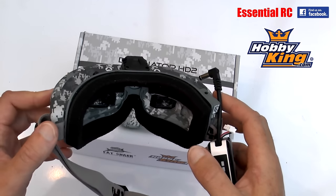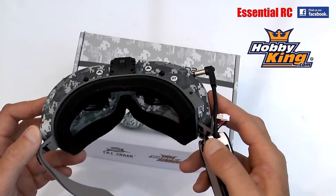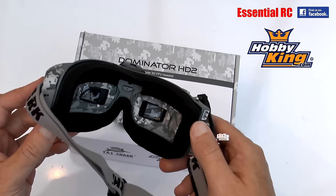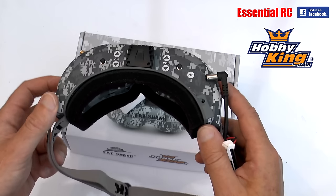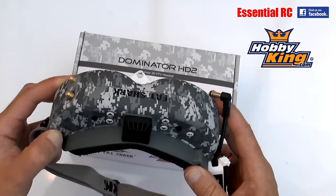Look out for that review of the new Inductrix FPV over the next couple of weeks. That's it for this quick review of the Fat Shark HD2s - they're going to be a great tool for more Essential RC drone and quad reviews. Thanks for watching - look out for more Essential RC flight tests in the near future. Subscribe to this YouTube channel using the button at the top of the screen, or join our Facebook group where we have news, reviews, and the occasional free giveaway.